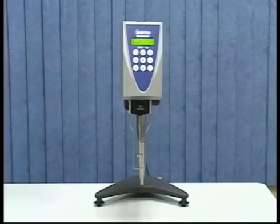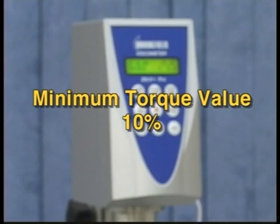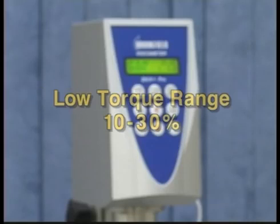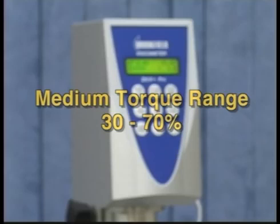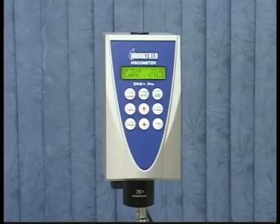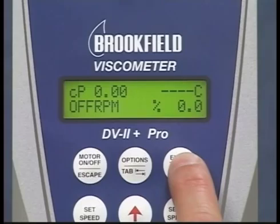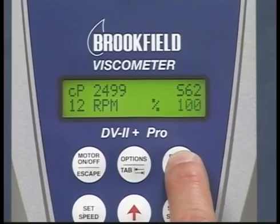Based on the spindle you will be using, select three speeds that will give you a low, medium, and high torque value. The minimum torque value for a good reading is 10%. A low torque range would be 10% to 30%, a medium range 30% to 70%, and a high torque range above 70%. This will check the linearity of the spring through its full range. With the digital instrument, you can easily find the full scale range by turning on the motor and pressing and holding the auto range button.